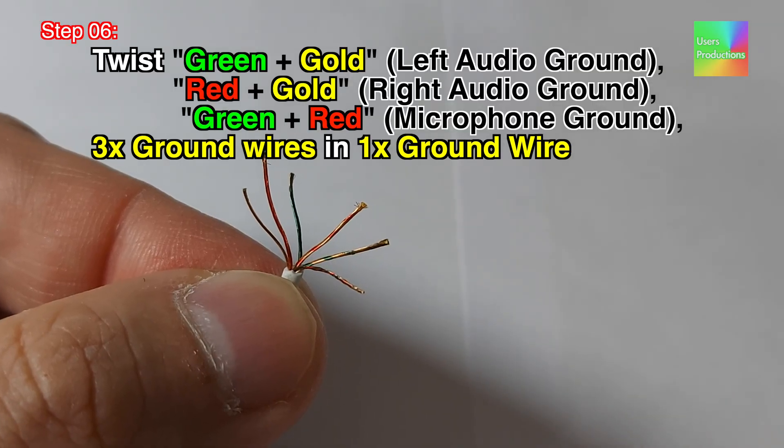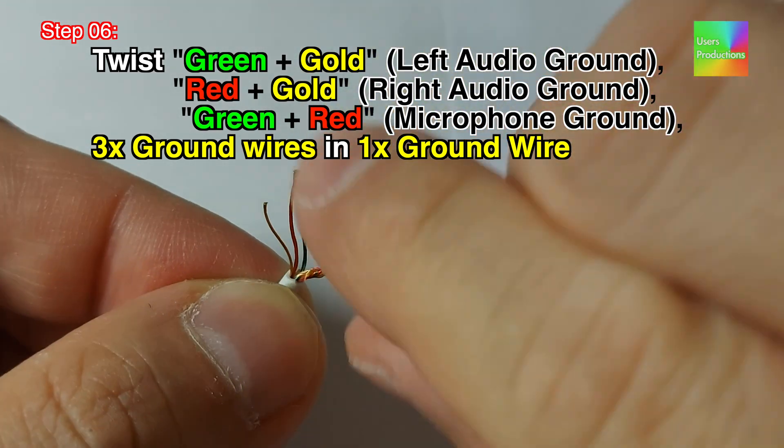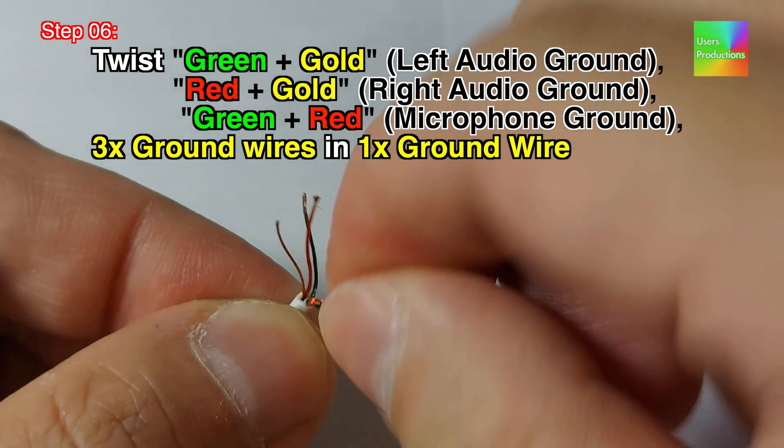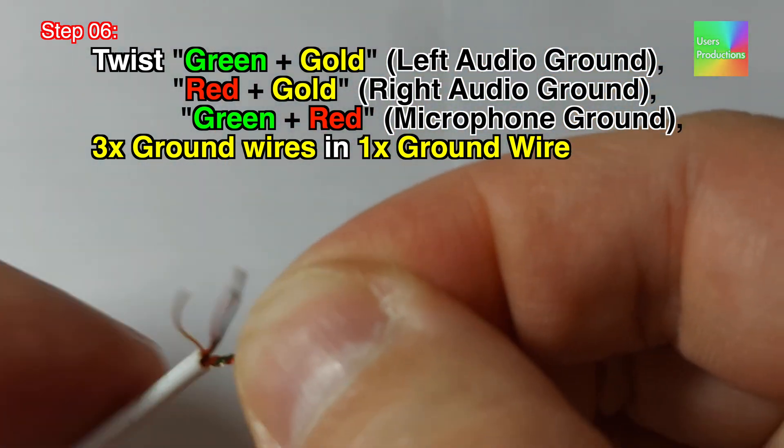Step 06: Twist green plus gold — left audio ground. Red plus gold — right audio ground. Green plus red — microphone ground. Combine 3x ground wires into 1x ground wire.